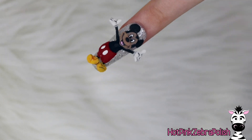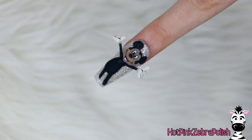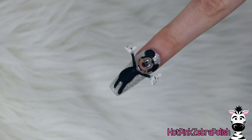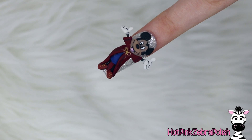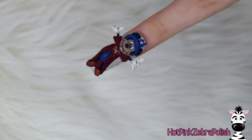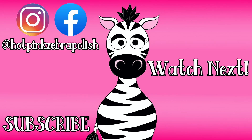I think this little Mickey and Minnie set is the cutest thing ever. Definitely check out the Minnie Mouse one — if you missed it from yesterday, there will be a link in the description box below, or a click button at the very end of this video. There's also a link to purchase the magnets I used in the description box below. I will see you all next time. Bye!